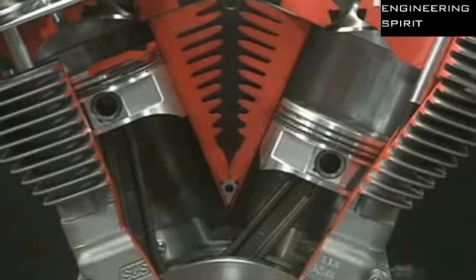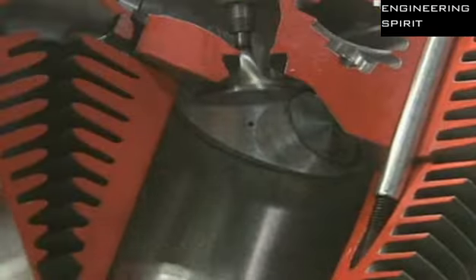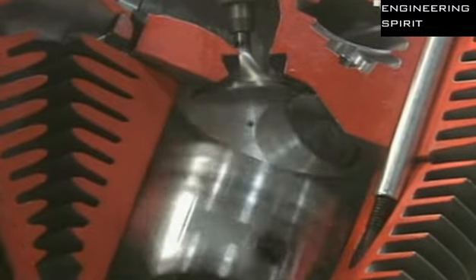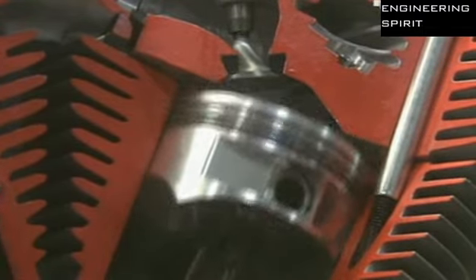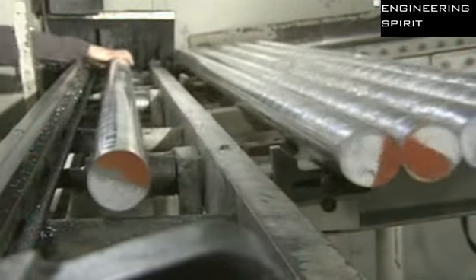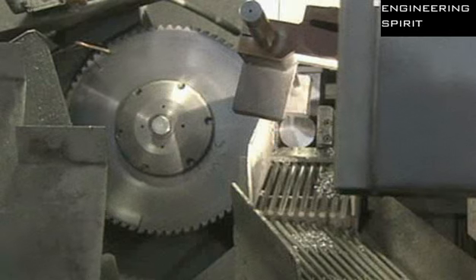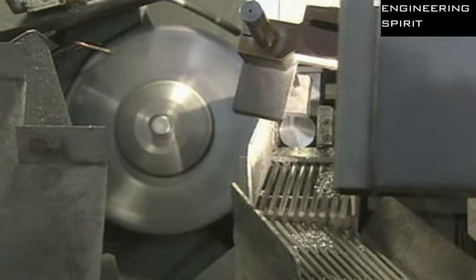This company makes 9,000 different types of pistons, for everything from dirt bikes to car engines. A piston starts out as a 3-metre long aluminium rod. Aluminium is ideal because it's a lightweight, rust-resistant, and easy-to-cut metal.